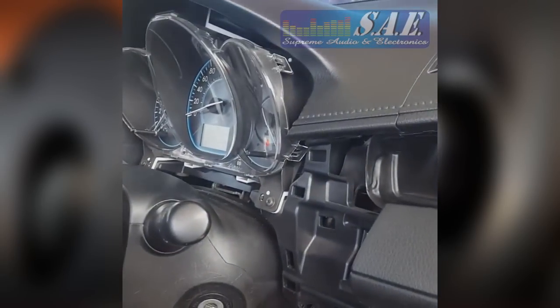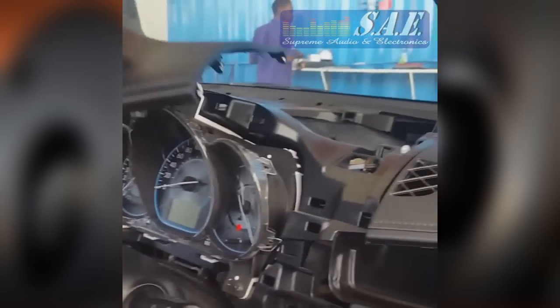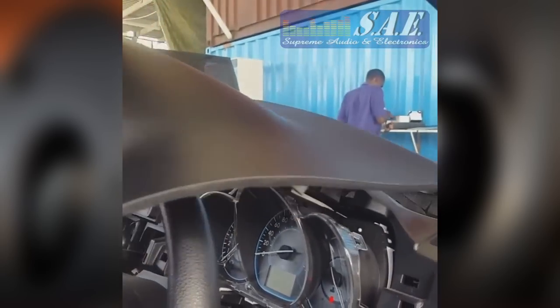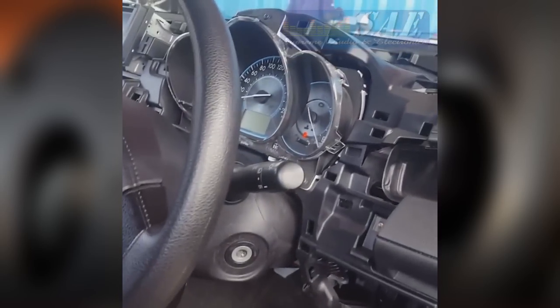So I decided to take it apart. Guess where the fuse box is — you've got to pull the entire dashboard off. And look what I found: the fuse box on the 2016 Yaris.